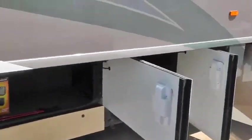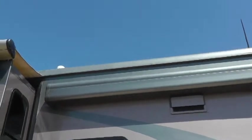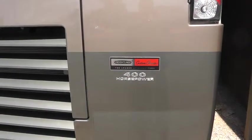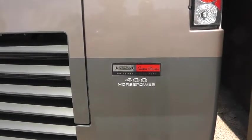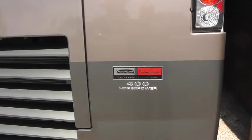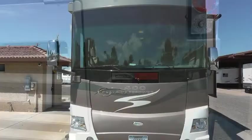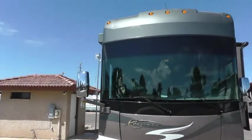Aluminum wheels all around and two awnings — both electric wind-controlled, giving you pretty good awning coverage on both sides of the coach. This coach comes with a 400 horsepower Cummins engine and a six-speed Allison transmission. That extra horsepower over the 350s and 380s is particularly helpful on mountain grades — this will climb ten, eleven thousand feet without any problem. The front is protected by a diamond shield cover, so there's not a mark on the front.